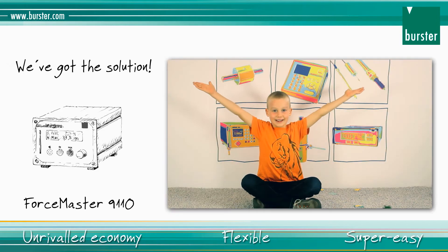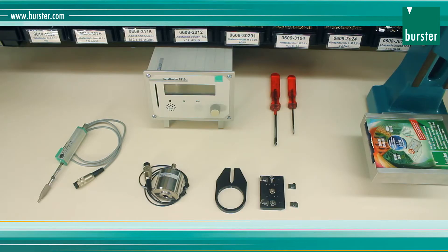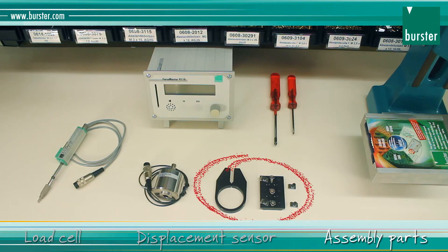Unrivaled economy, flexible, super easy. To equip your manual press you need a load cell with an appropriate range for pressing your workpiece, optionally a displacement sensor for the pressing displacement, and assembly parts for mounting the displacement sensor on the press and the load cell.